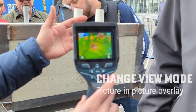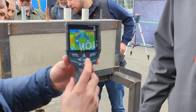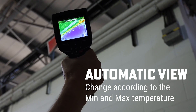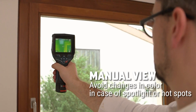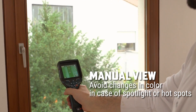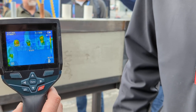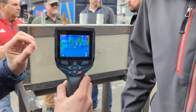So you have the image in very detail. And if you press the mid button — the function button — you can choose automatic. The colors will change accordingly to your minimum and maximum temperature. You can also change to manual, so you set up your minimum and maximum temperature. It will avoid changing the color if you have any spotlight or hot spot when you're scanning.